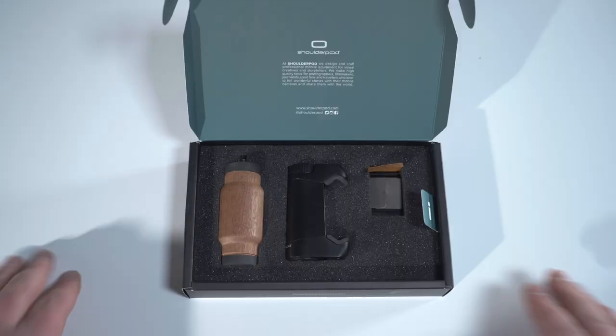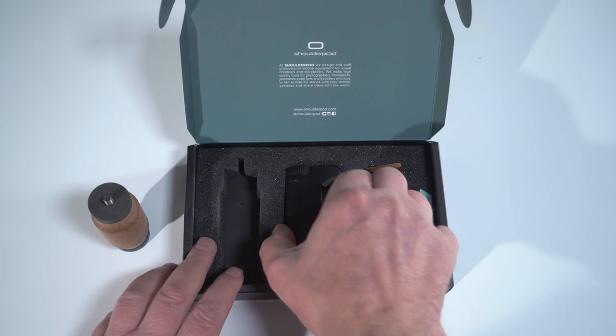Now there are lots of phone handles on the market, but this one seems to me to be the Rolls-Royce. Actually, opening the box I felt more like 007 unboxing a new Walther PPK.